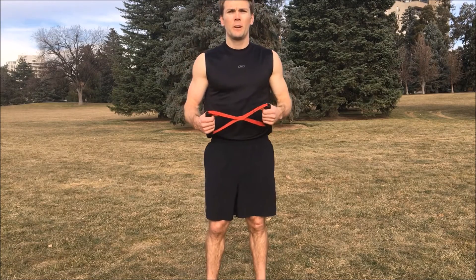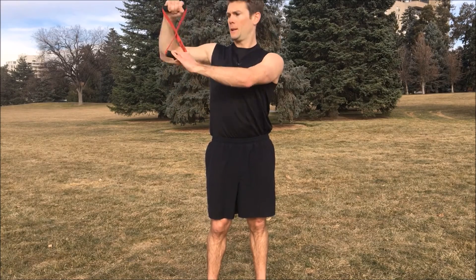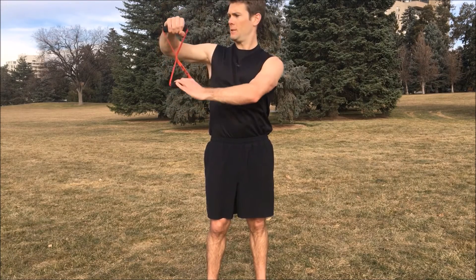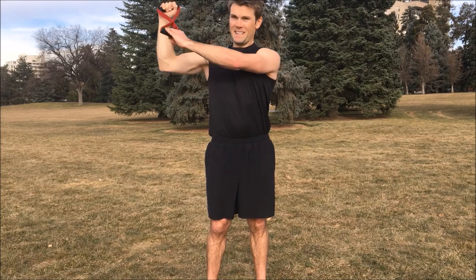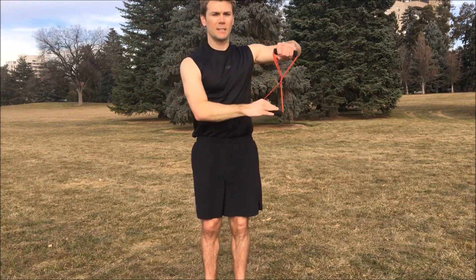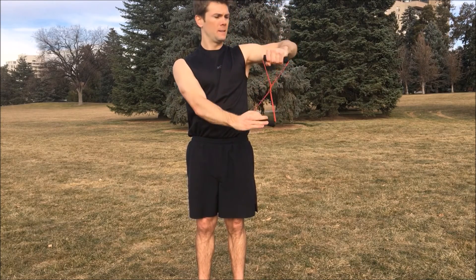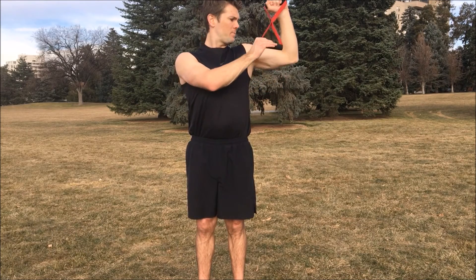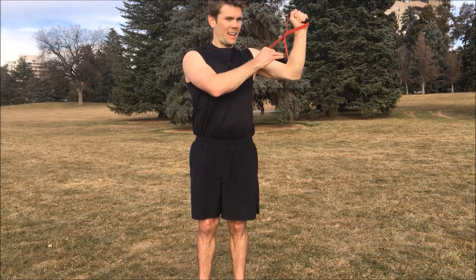And finishing off three sets here — make sure to really push it on this last and final set. Right arm, begin. One, two, three, four, five, six, seven, eight, nine, ten. Left side — last one, ready. One, two, three, four, five, six, seven, eight, nine, ten.